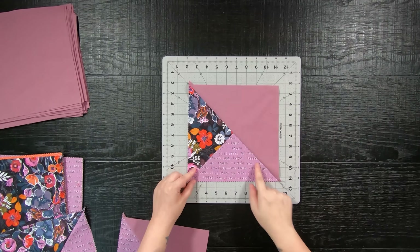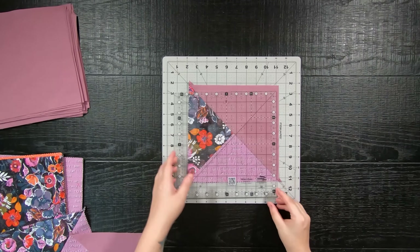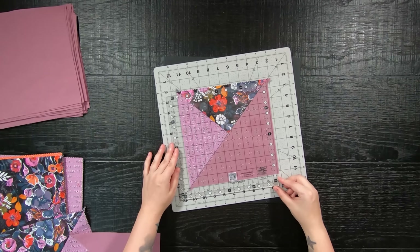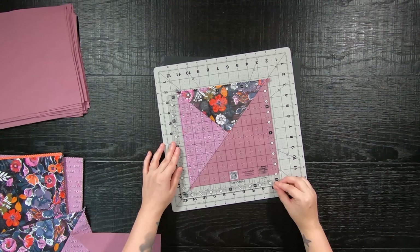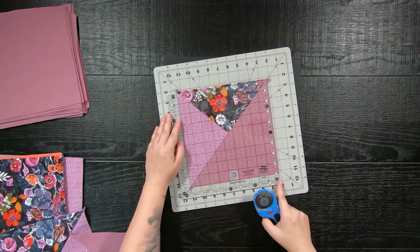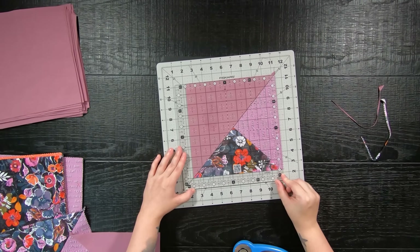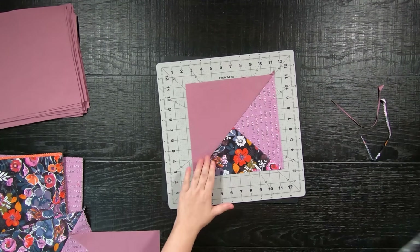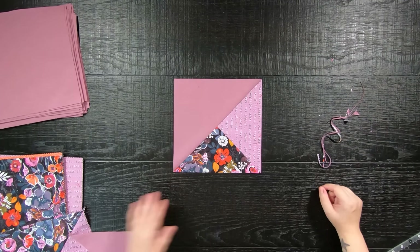Now it is time to trim your blocks with a squared ruler. All you have to do is line up your 45 degree lines on your ruler and the center point where your print seam allowances meet your background 45 degree line. It will settle on the 4.5 inch line. Doing so, you will only need to trim your blocks once instead of twice, saving you so much time.